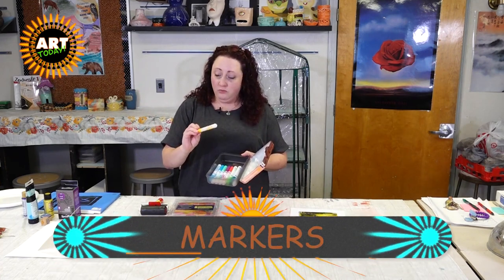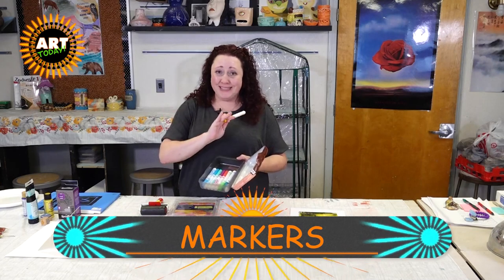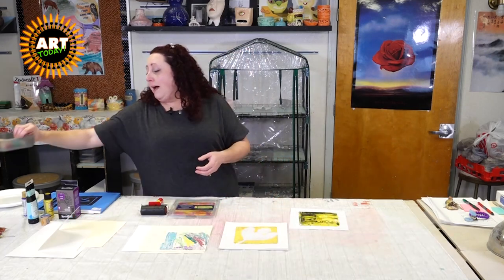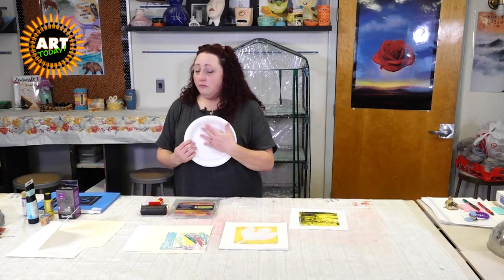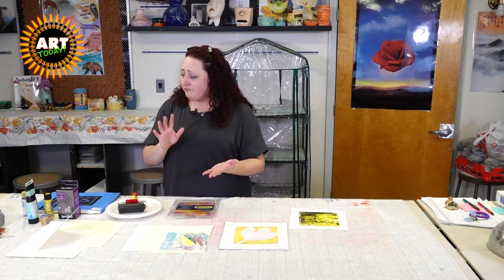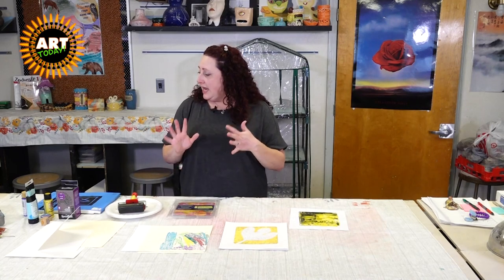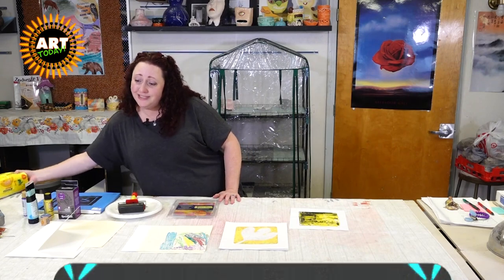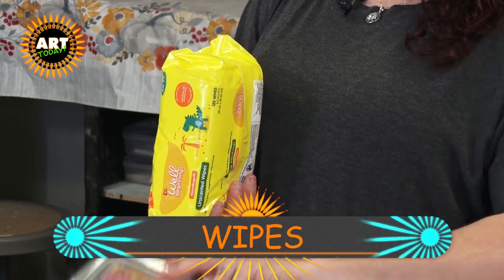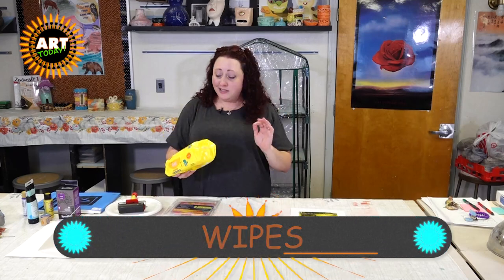Water washable markers work perfectly — this is all I did with my niece and it was hours of fun. We got the stamps out and got involved. You're going to need something to put the paint or ink on if you're going that route. For clean up, you will definitely want to invest in some baby wipes — it's going to be a lot easier to wipe down the jelly plate, your area, and your kids.